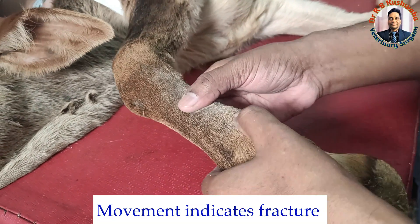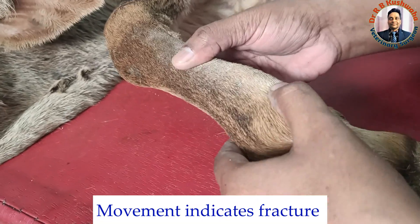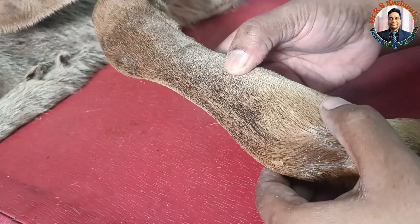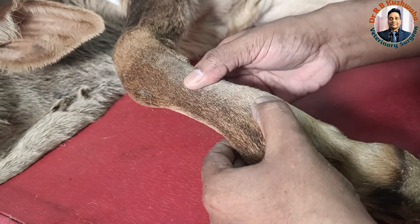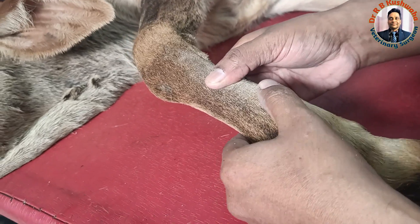The fracture is clearly visible here — you can see the clear-cut abnormal movement. The joint is here and here. This movement pattern is also one way to identify the fracture location.